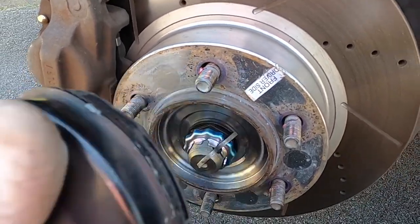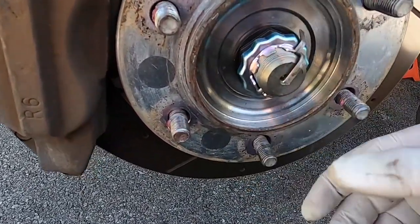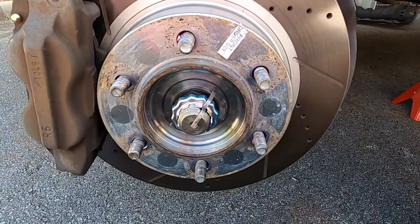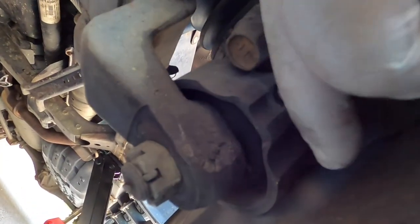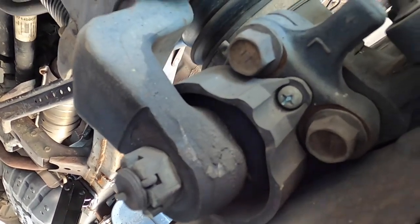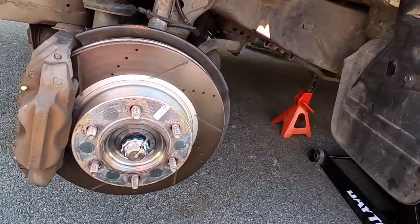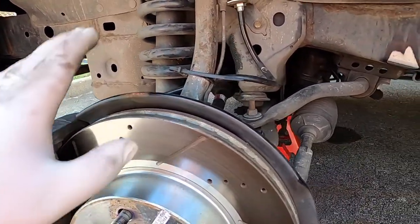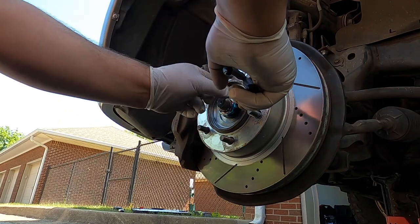Now that we have the cotter pin and access to the CV axle nut and all that stuff, we're going to stop right here and take the lower ball joint head bolts off. Those head bolts are right here — there are four of them and they're 17 millimeters. We're going to take those off first and then remove the CV axle nut and push it out, taking this whole spindle away. You don't have to take the brakes or anything — you just swing it out and you'll have full access to the CV axle and the differential.